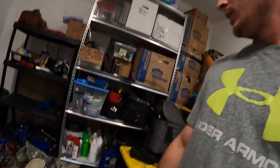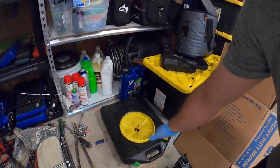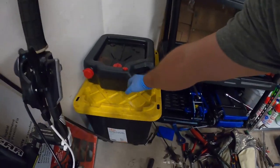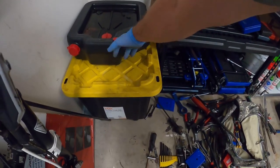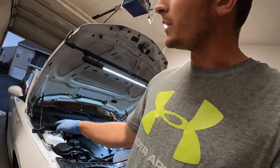Then we're going to get underneath this beast and drain the oil. Make sure you are disposing of your oil correctly — all kinds of parts stores will dispose of your oil for free at no charge. You can get these cheap little oil catch pans. This smaller one I have here, or these big ones which I use for transmission services. I'm going to finish getting the passenger side jacked up and then come right back.